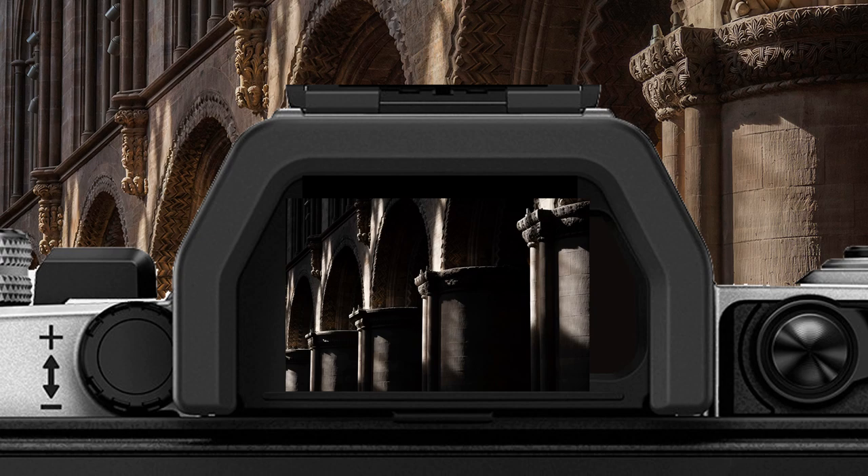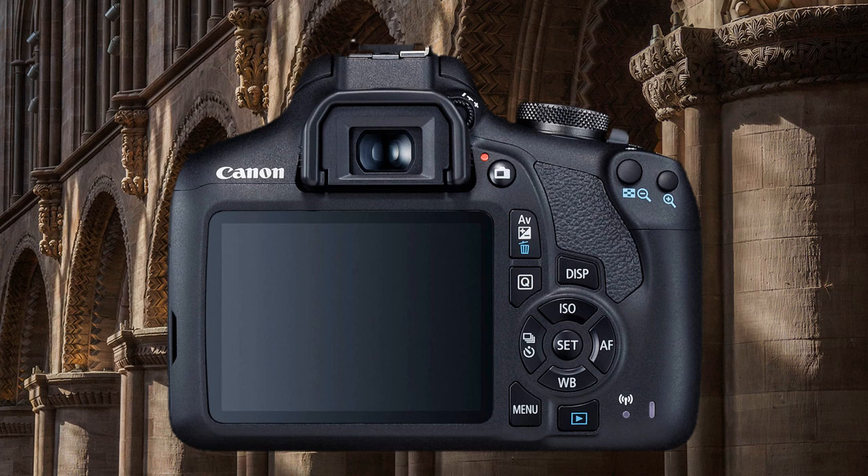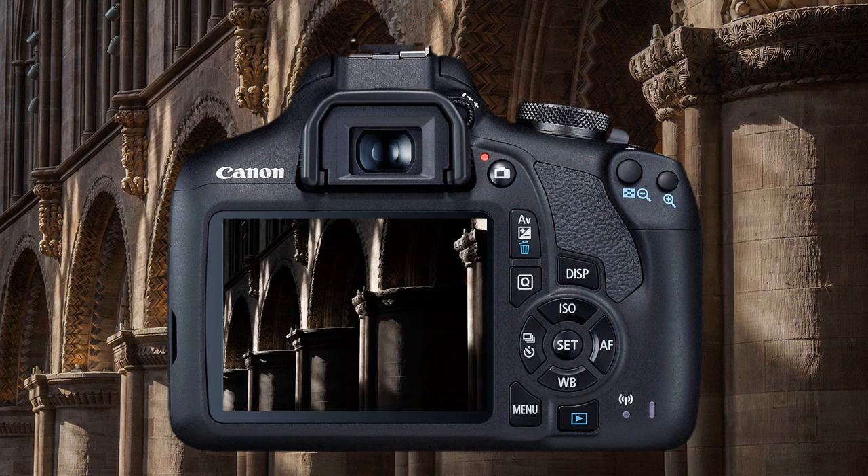Using an optical finder is not recommended as it does not preview any changes to exposure. Instead, use the camera's screen live view.